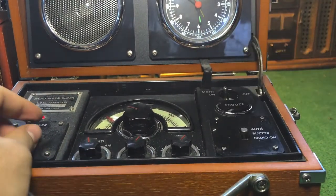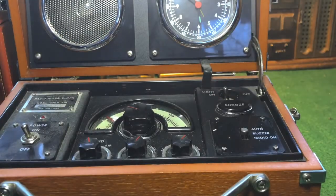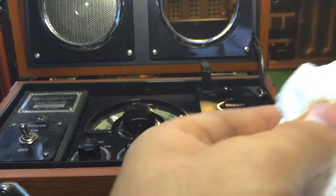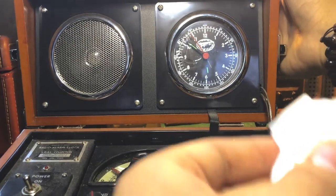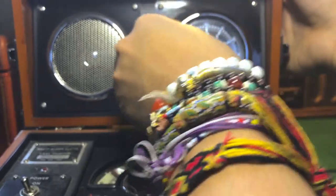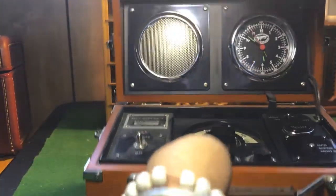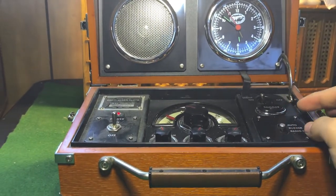Wipe it down and turn the power off for now. It does look cool. Hope you've enjoyed the video so far. I got so carried away cleaning this — I didn't show the radio features! I'm sorry. Let's turn the radio on.